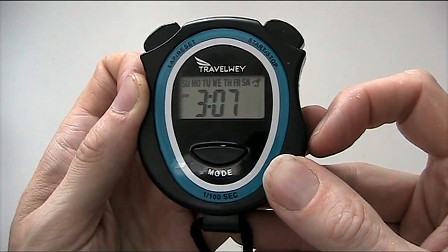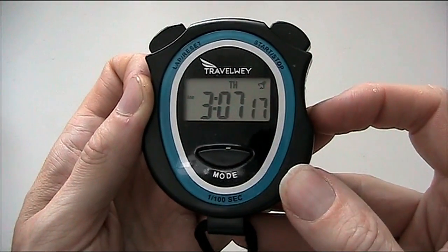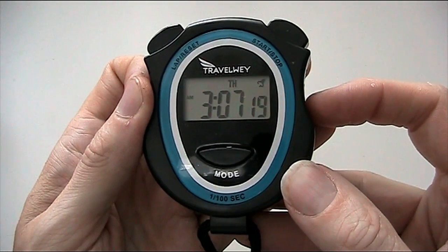To complete the setting of the date and time, press mode. And we're back on — I mean the time mode.